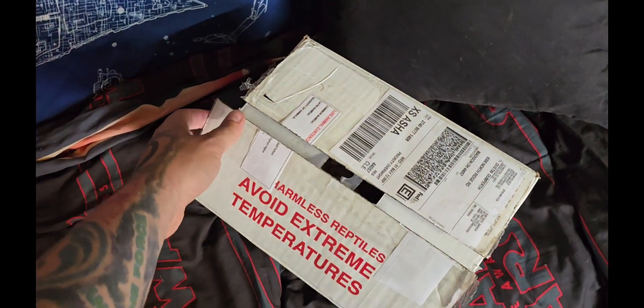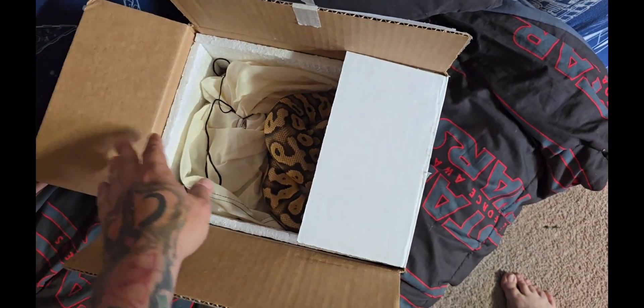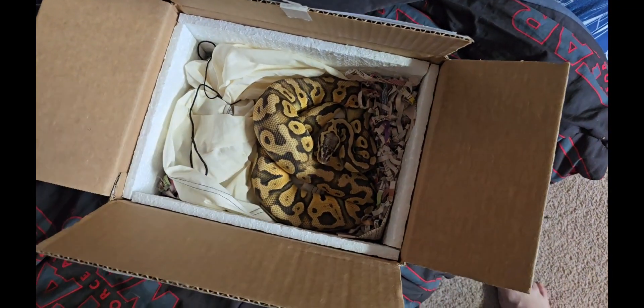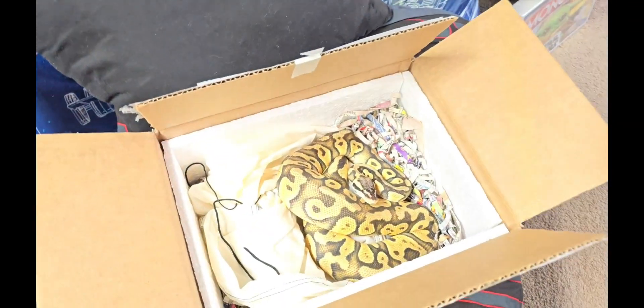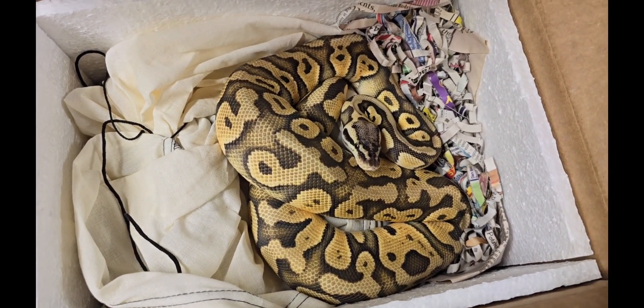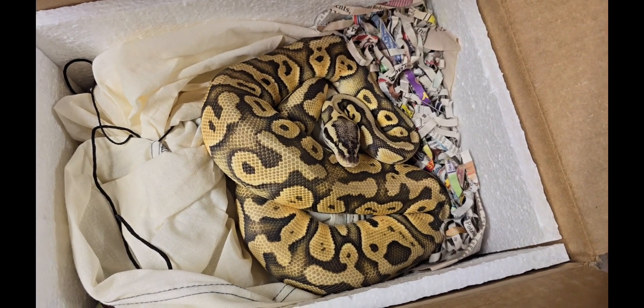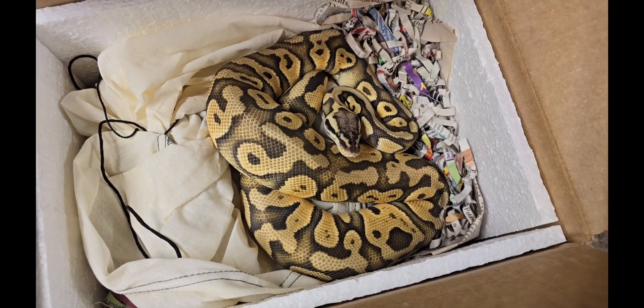I'm just gonna show her to you and you can guess — it's kind of an unboxing. I just put that little girl in here, and the lighting isn't doing us any favors. Can you guess? Drop a comment — what do you think she is? She is a super pastel, but she is het for G Stripe, het for clown, and het for hypo. Pretty groovy.